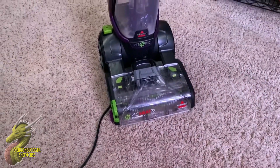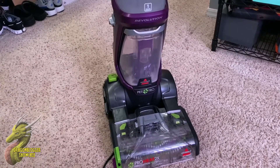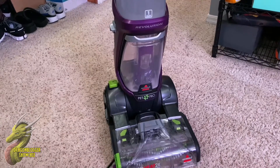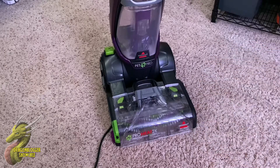Hey, what's going on guys? Nathaniel with DragonBlogger Tech and Entertainment, and today we're going to be taking a look at this Bissell ProHeat 2x Revolution Pet Pro Carpet Cleaner. I have had this for a while and it works absolutely amazing, so I figured why not go ahead and just show you guys how awesome this is.